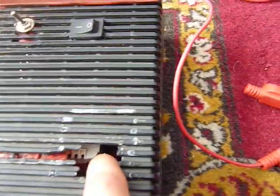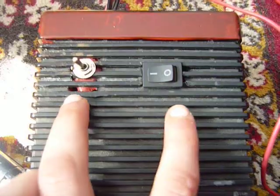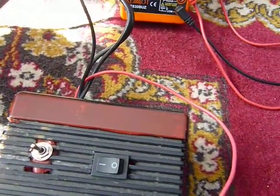You can see there it's a transformer. It's a free amp 12012. In this part you can see it, but there are two transistors 2N3055.